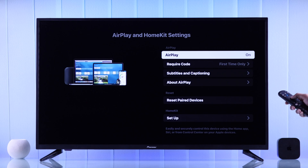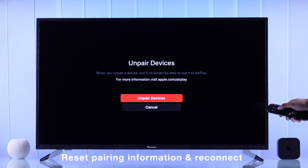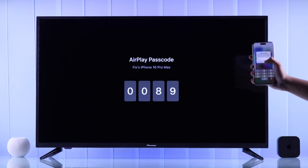If the device you're trying to connect used to work fine but it's not connecting now or is malfunctioning, you can go to Reset Paired Devices and hit Unpair Devices. Then just reconnect your Apple device to the TV using the passcode and it should boot right up.